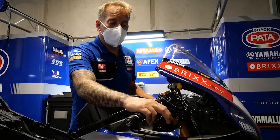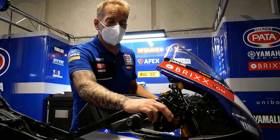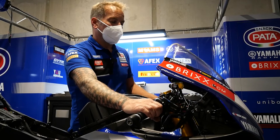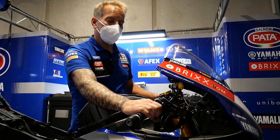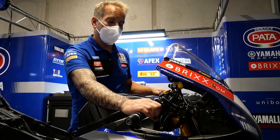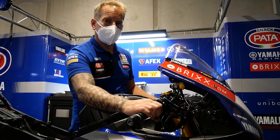It just makes the rider feel a bit more comfortable again and gives a bit more lever performance. Basically, that's really the only part of the bike that the rider can adjust out on track, apart from his electronic map settings.